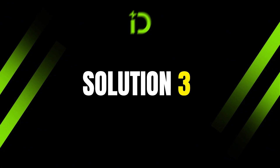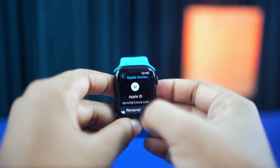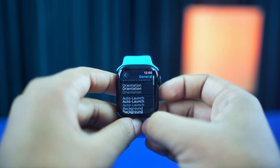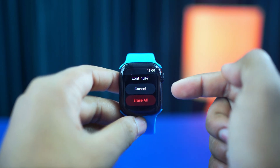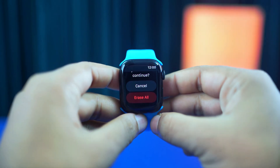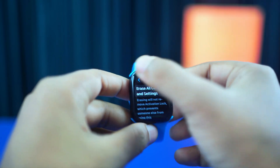Solution 3: Reset your Apple Watch. Open the Watch Home Screen and tap on the Settings app. Now scroll down and tap General. Scroll down to the bottom and tap Reset. Tap Erase All Content and Settings, then scroll down again and tap Erase All. Your Apple ID will be signed out, and this is the way to solve the can't set up Apple Pay issue on your Apple Watch.